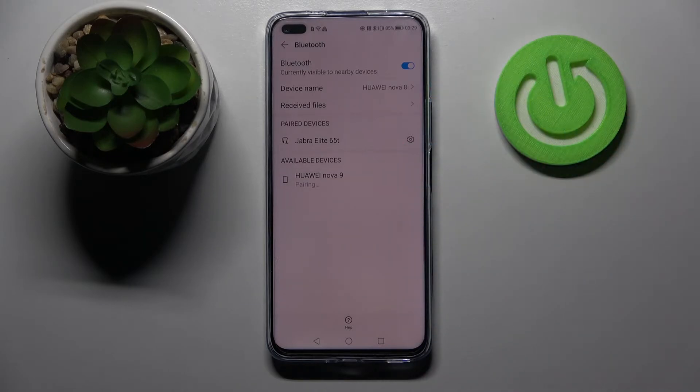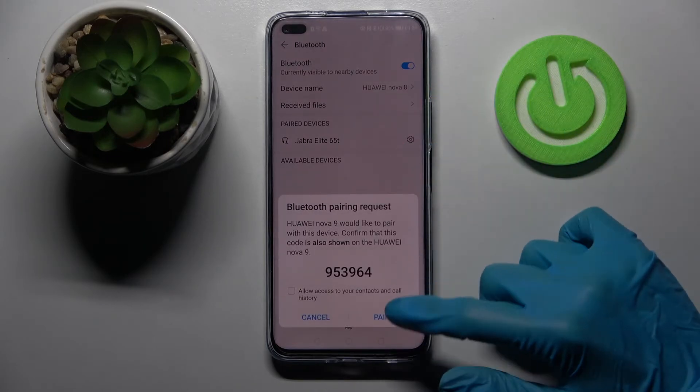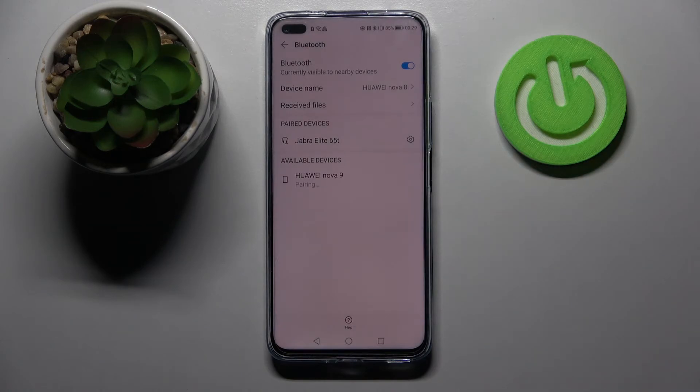After that, wait for the popup to show up and click Pair. Now you need to wait for this device to accept your connection request, and as you can see, my devices were successfully connected.